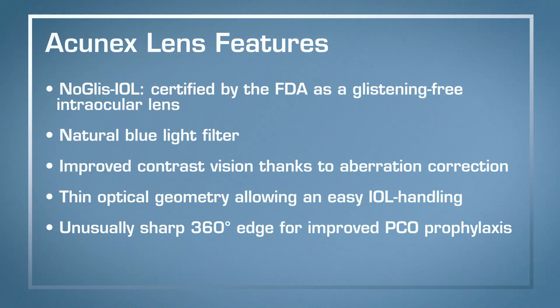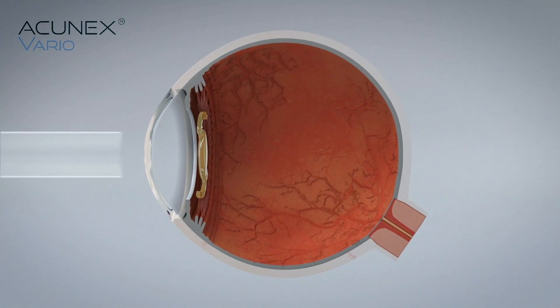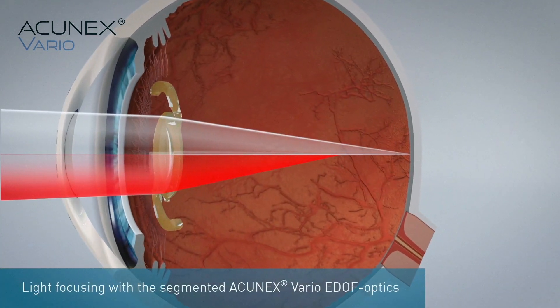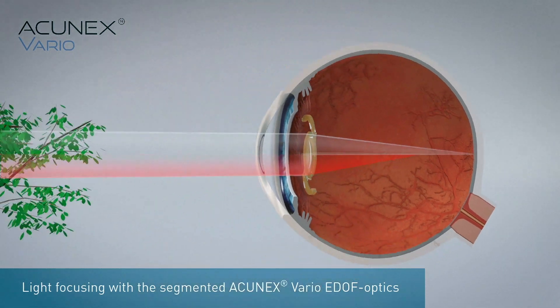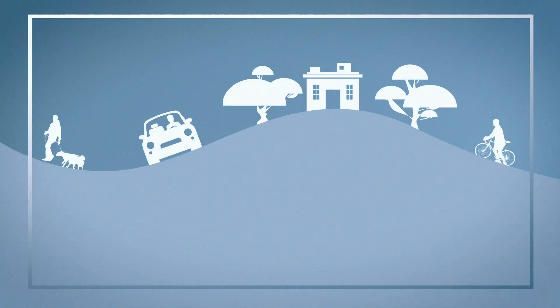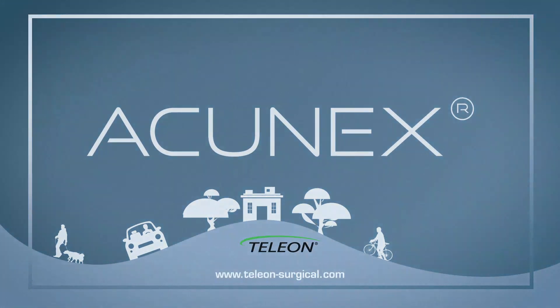This is an EDOF IOL which gives you almost no dysphotopsia, so you're getting all the benefits of the extended depth of vision, but no problems with dysphotopsias as you get in some other diffractive designs.